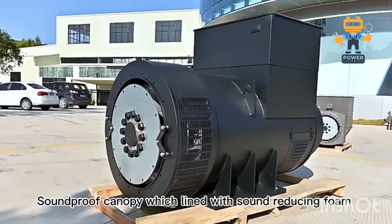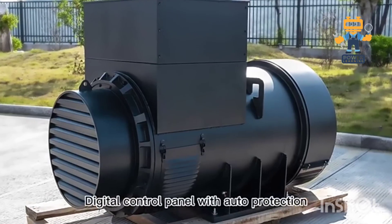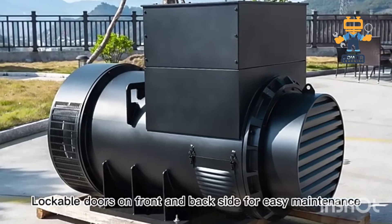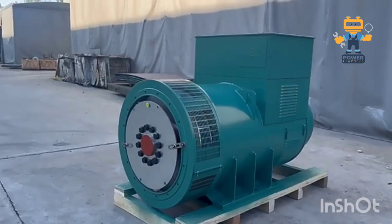Why brushless is better. Here's the icing on the cake — the brushless design. Traditional alternators use brushes to transfer current, but they wear out over time. With the brushless design, the rotating rectifier assembly eliminates this problem, ensuring low maintenance and high reliability. It's built to last.